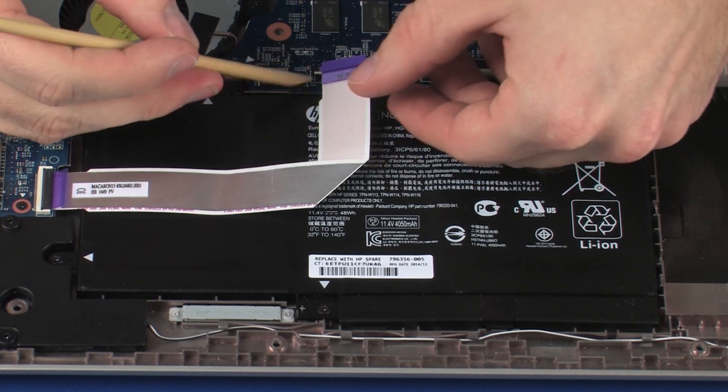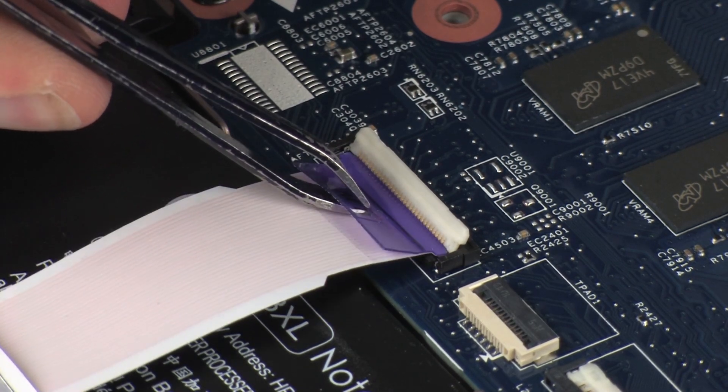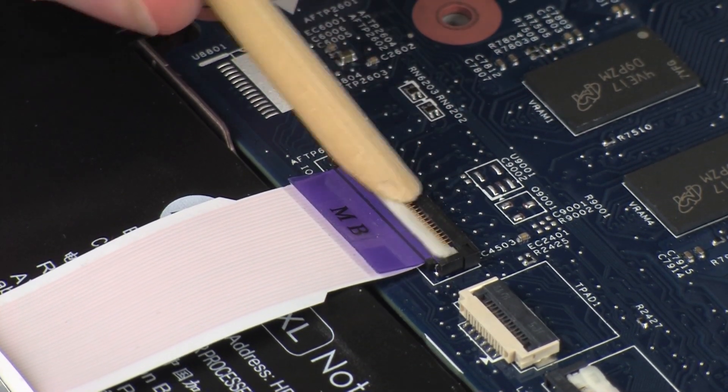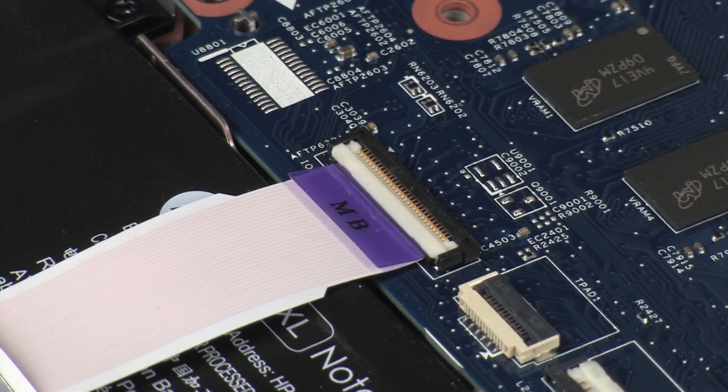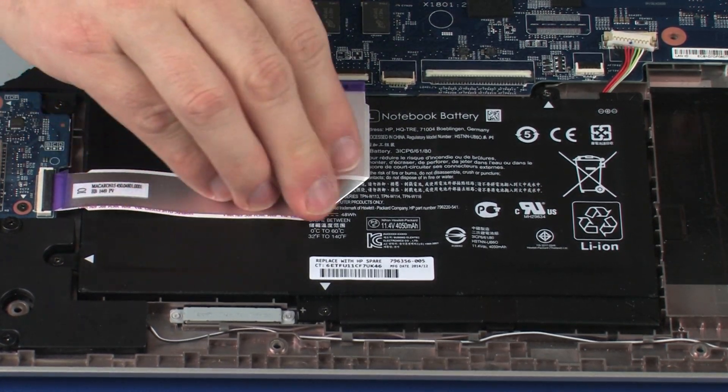Insert the USB board ribbon cable into the USB board ZIF connector on the system board and press the locking bar down to lock the cable into place. CAUTION! Use care to prevent damaging the ZIF connector and ribbon cable. Apply pressure to the length of the USB board ribbon cable to adhere it to the battery.